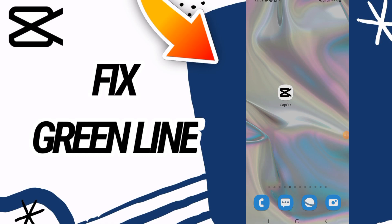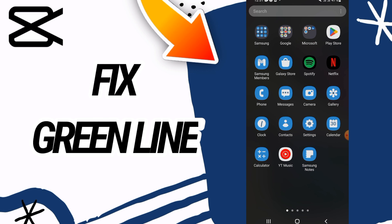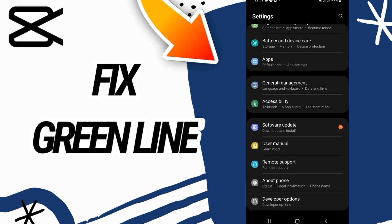How to fix the CapCut green line issue. Hello everyone, in today's video I'm going to show you how to fix this on your CapCut. Just watch this video till the end.